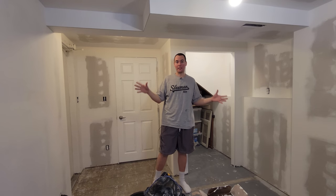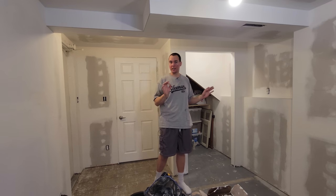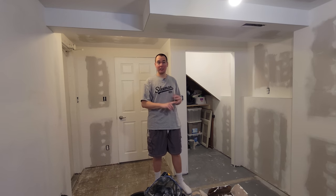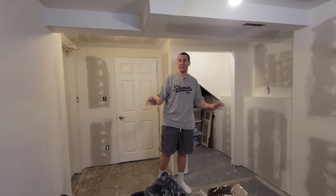Finally all the drywall and mudding is done. I just vacuumed off all the dust. Next, I'm going to go around with a very lightly damp towel and wipe everything down to get the dust off, then put on the drywall primer, paint the walls, clean up the floor, paint the floor, and then get the trim up.